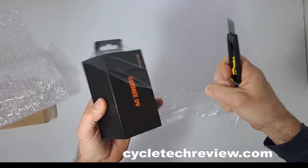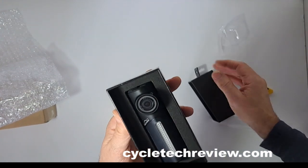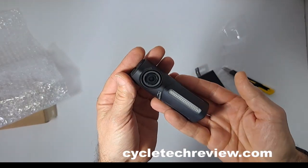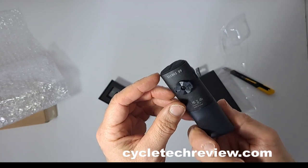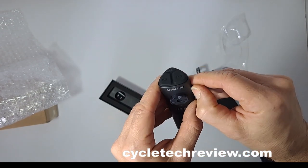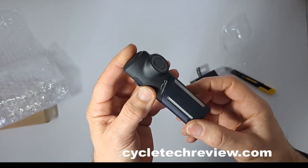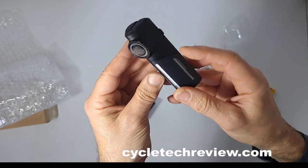That is small — that is weenie. Magic Shine SEEMEE DV with a little quarter turn connector there. Power supply — that looks like a mini USB-C connection in there. Very nice. It's got lights on the side as well as the main light here — side lights too.